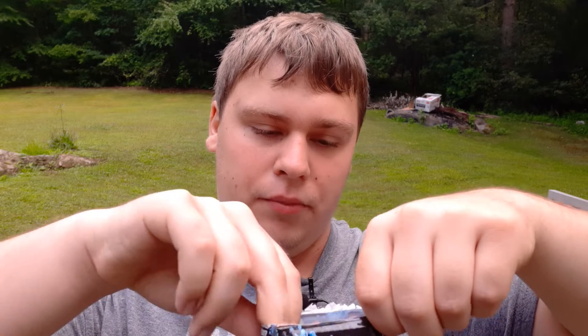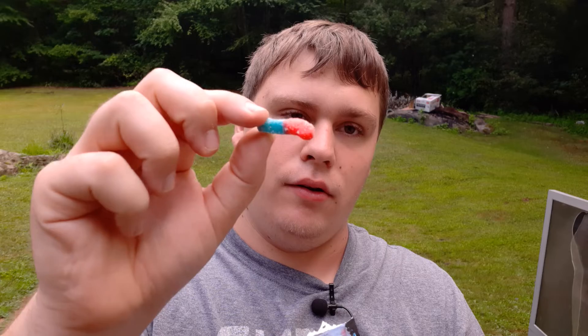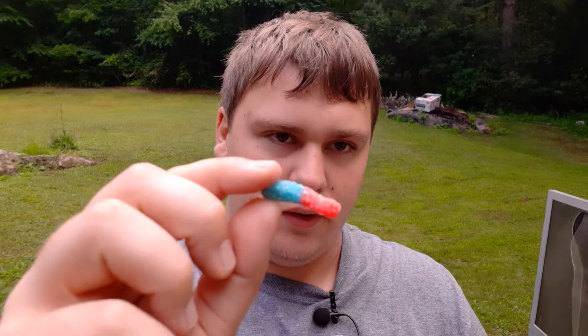So this is a resealable bag form. There's what one looks like. There's another one.